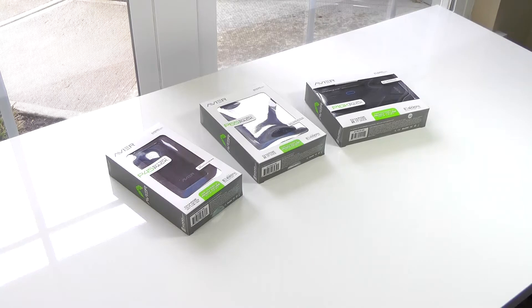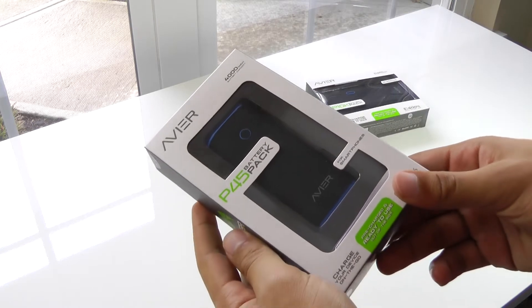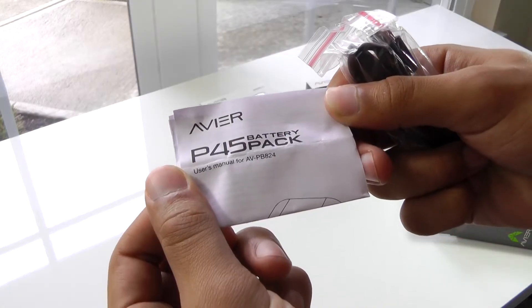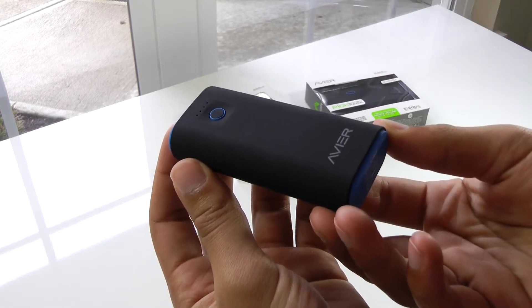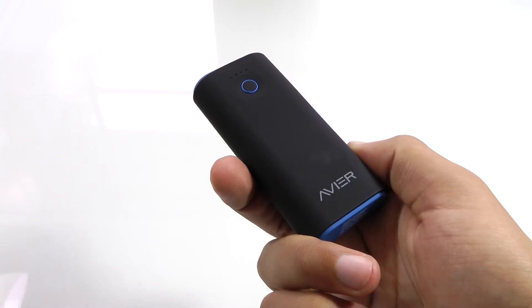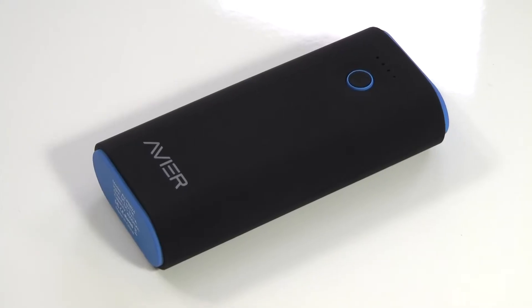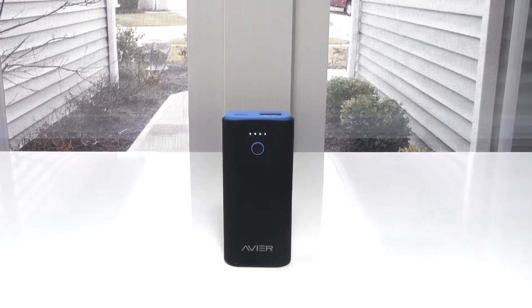There is a smaller, regular, and larger size for you to choose from. Starting off, we're going to be taking a look at the P45 charger, which is the smallest. Inside the box you get a user manual, a micro USB cable for charging it, and the power bank itself. All of these Avere power banks are made out of a nice soft touch rubber material and all have a similar design. The P45 is the most portable, being the smallest, and still delivers a decent amount of power.